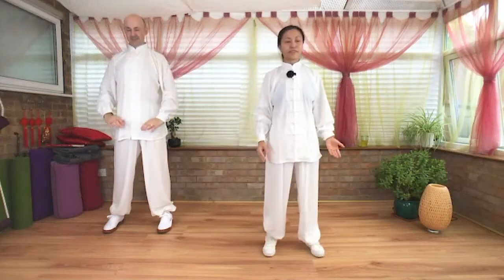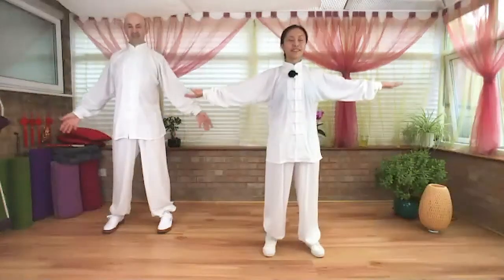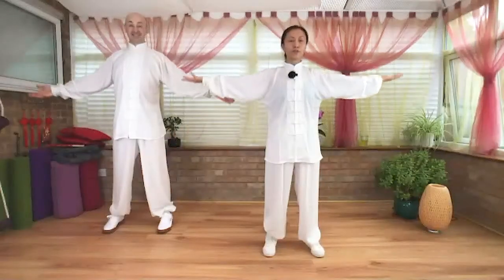Relax down. Inhale, arms over your head. Exhale, hands down. Two more like this. Right hand inside the left hand, eyes closed. Adjust the chi, sink to your lower Dan Tian.